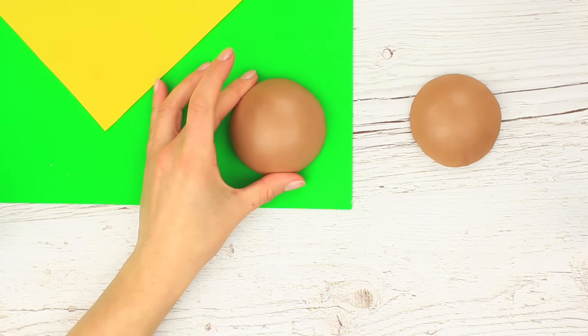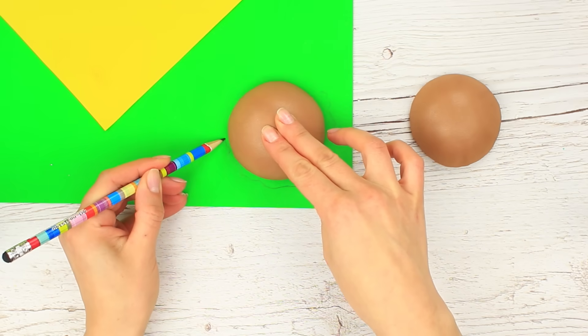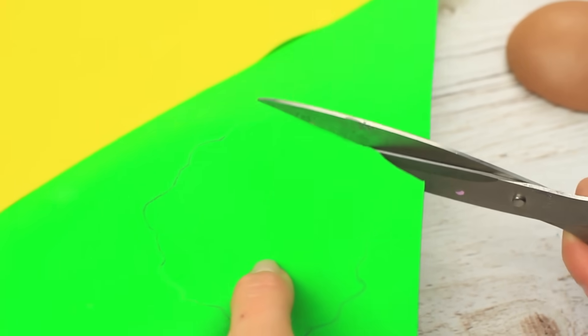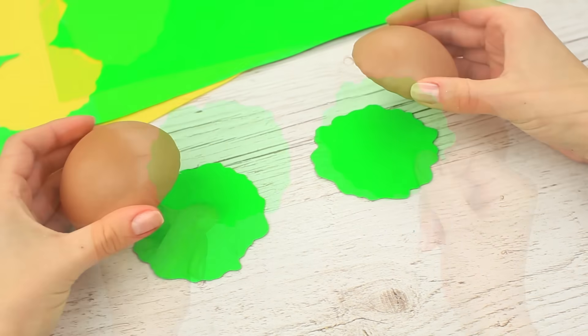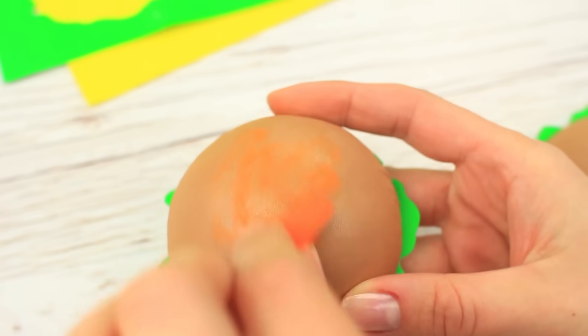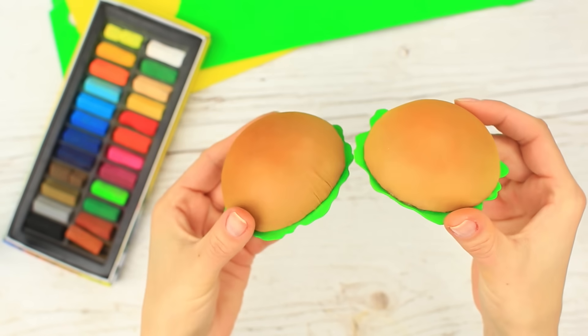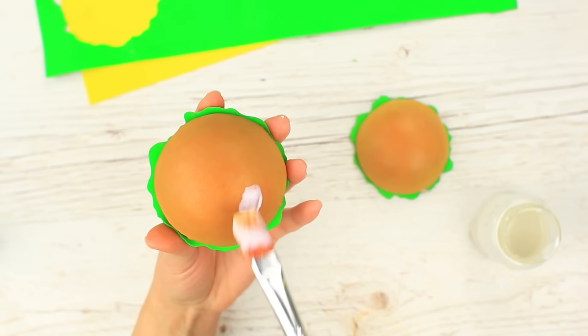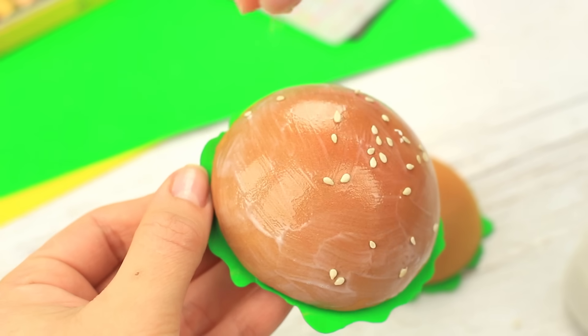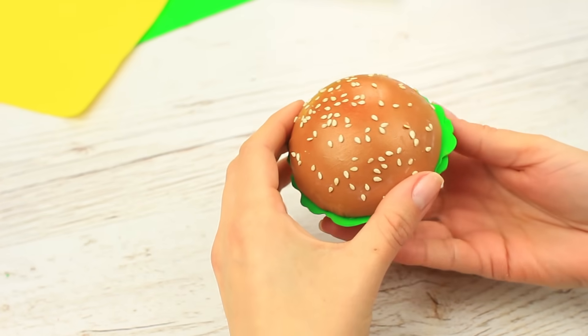Place the bun on the green foam rubber and draw a lettuce leaf that's a bit bigger than the bun. Cut out two identical details and attach them to the bun. Make the bun golden brown using orange pastel — it looks real. Apply white glue and sprinkle with genuine sesame seeds to add an extra natural feel.